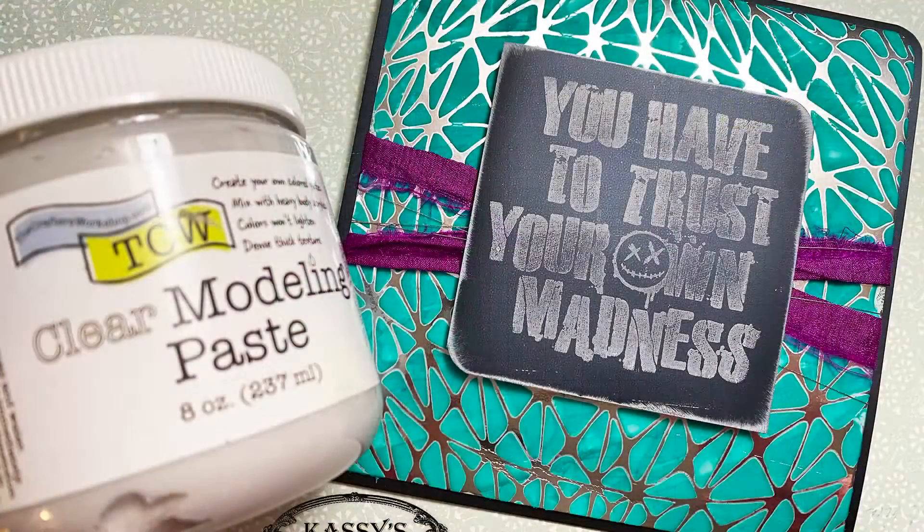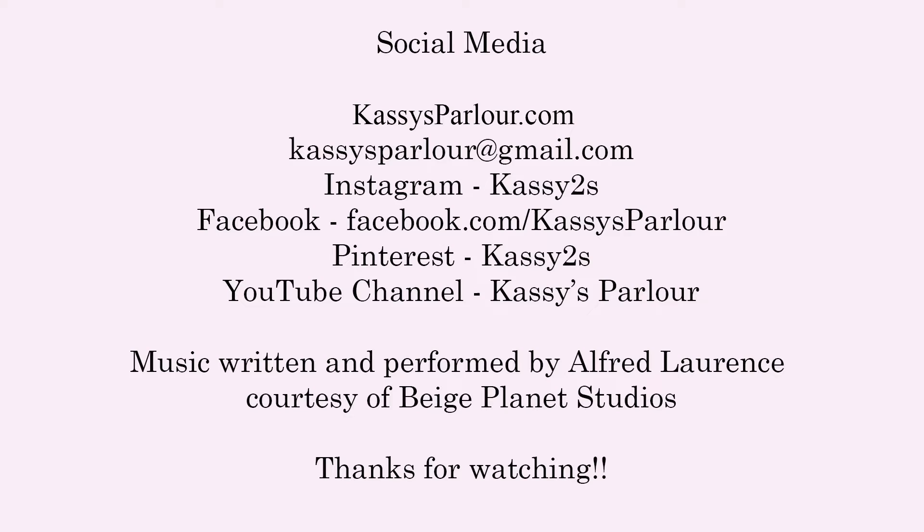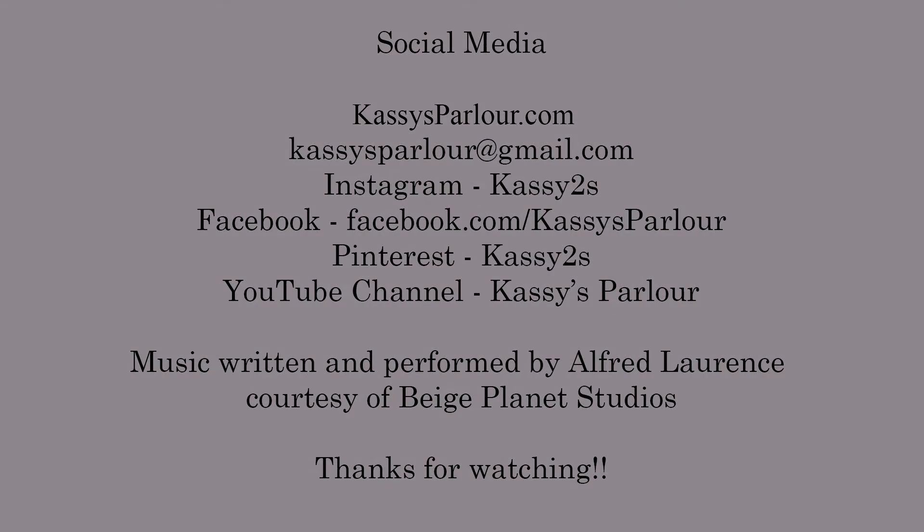And that's that! I really hope that you enjoyed this project. If you'd like to watch more of my videos, please consider subscribing to my YouTube channel and hitting the bell so you don't miss any more videos that I post. Thank you so much for watching today — I really appreciate your time. Bye-bye!